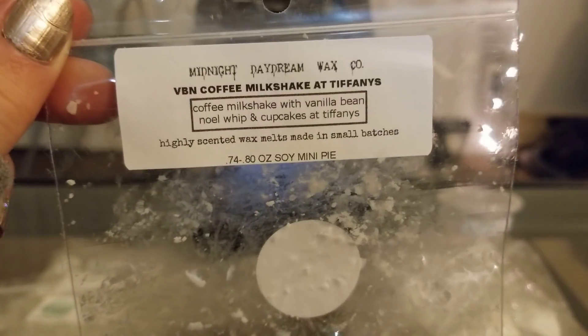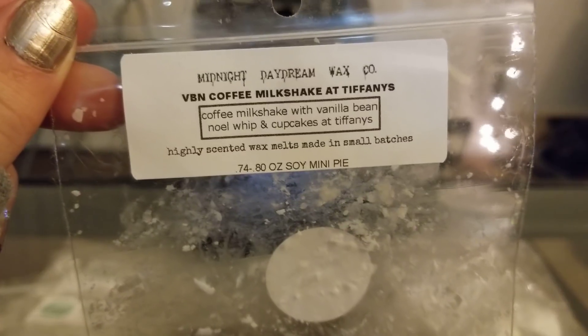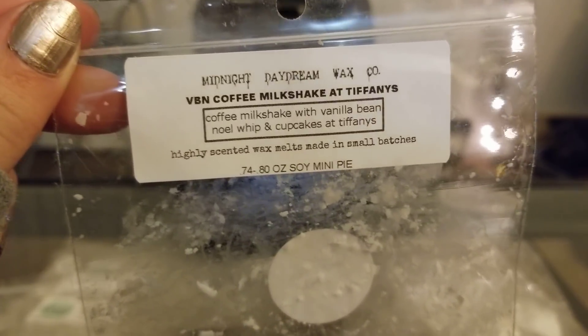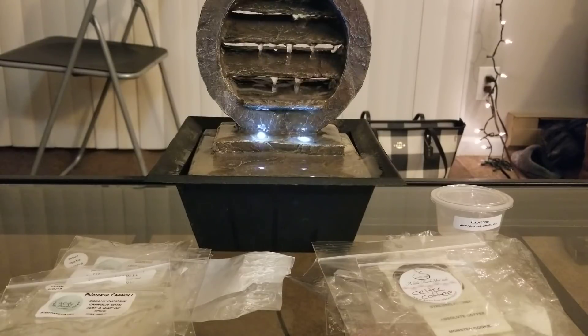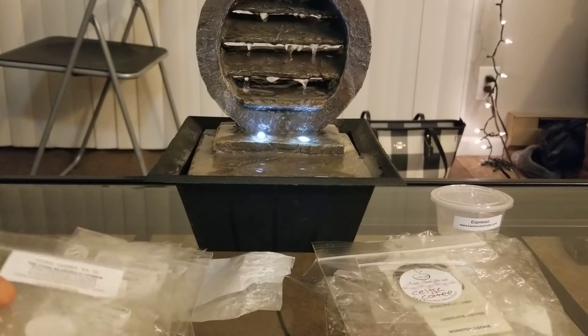From Midnight Daydream, I did Vanilla B Noel Coffee Milkshake — Coffee Milkshake at Tiffany's with a Vanilla B Noel whip and Cupcakes at Tiffany's. This one was amazing; as soon as I threw it into the warmer it started throwing. It's such a creamy yet really strong coffee scent, and then you get the underlying notes of Cupcakes at Tiffany's and the Vanilla B Noel. Amazing — definitely would repurchase, really really strong.